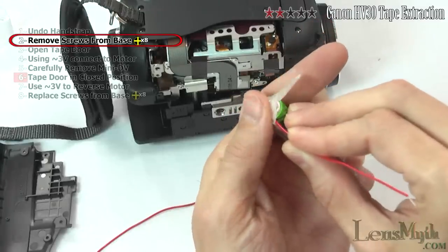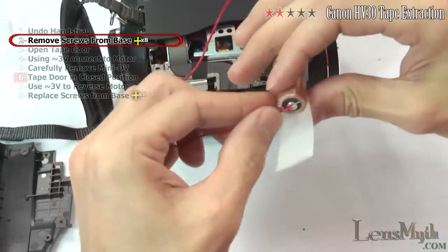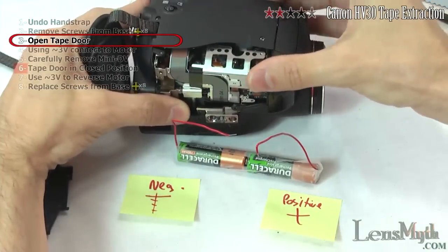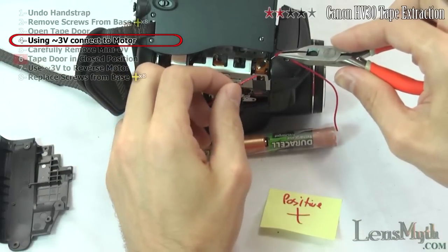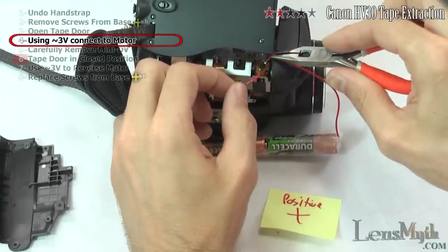Now attach two pieces of wire to act as your jumper wires. Notice the polarity is negative on the left. Make sure the main door to the tape drive is open. Now with the positive wire on the upper contact, touch the wires to the motor.